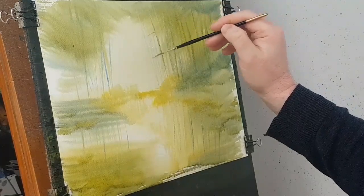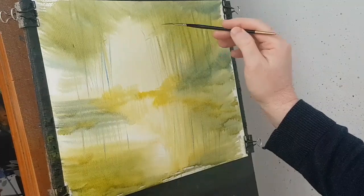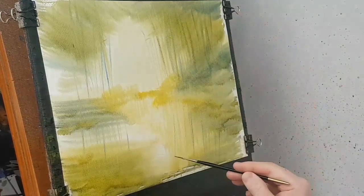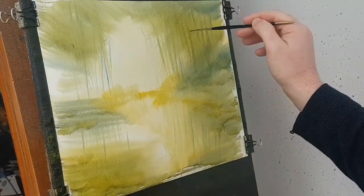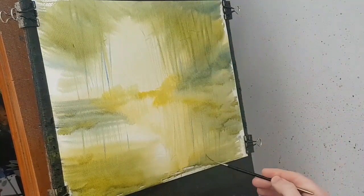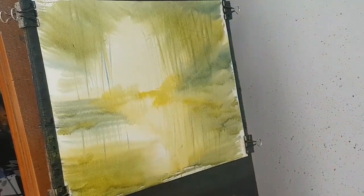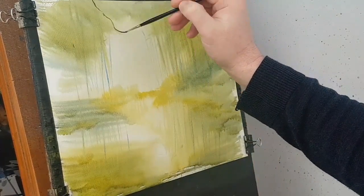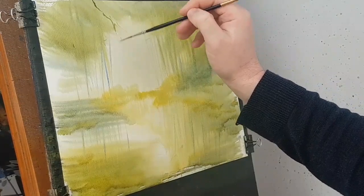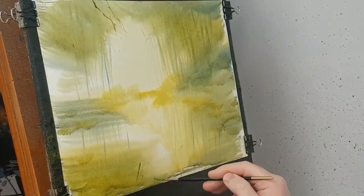Now these are a little bit closer — you can see all the twigs and branches on these. So I'm just going to start popping a few limbs in. As you put in the twigs and what not on these, don't forget to reflect down below what you've done above. Let's do some just a little bit stronger, something coming down there like that, and put that reflection in there.